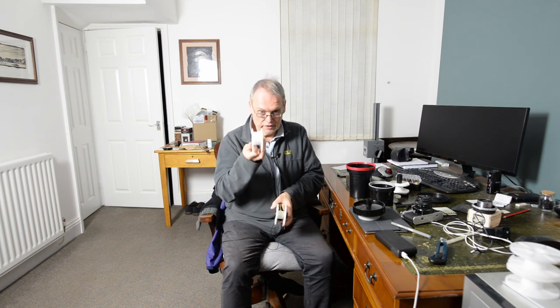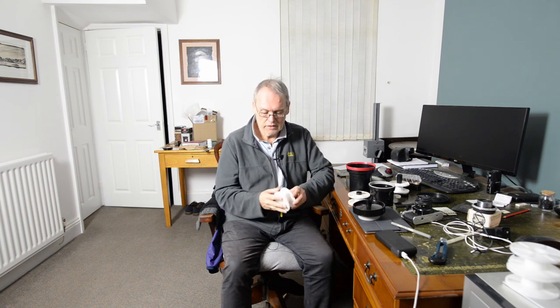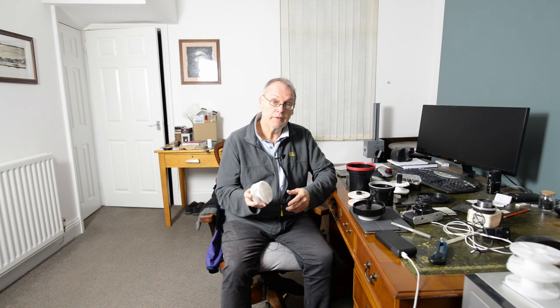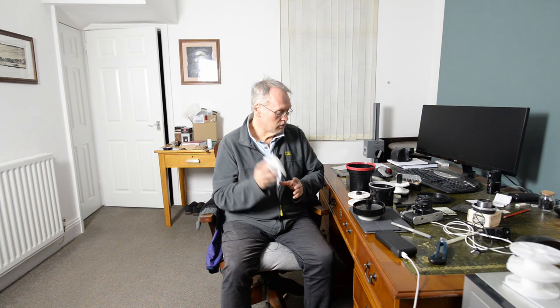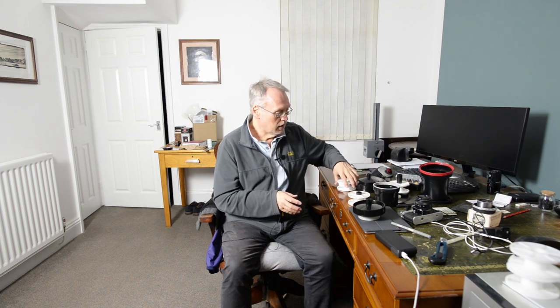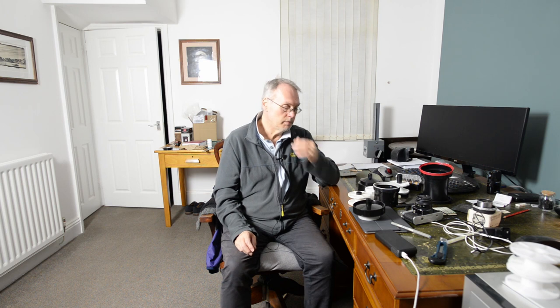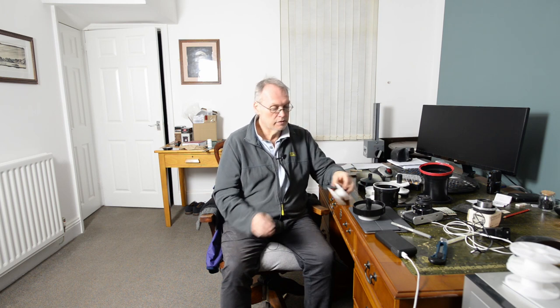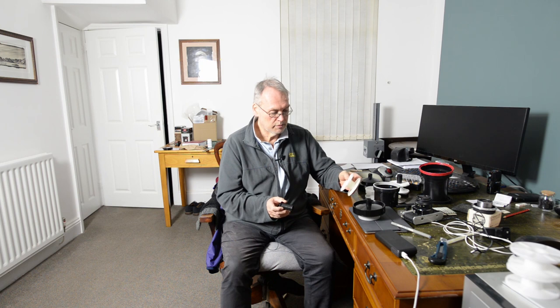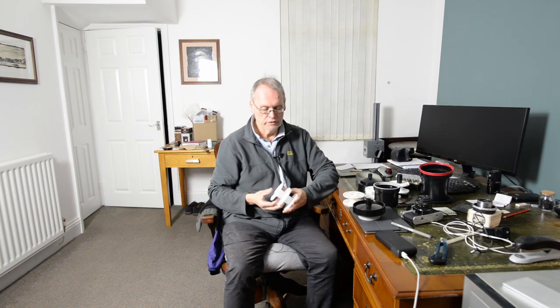This reel is called an AP reel. AP is a Spanish company and they're imported by First Call Photographic down in Taunton. I've used Paterson reels for about 30 years, never had a problem. I have been aware that other people talk about the Paterson reels jamming on them, but I've never had that trouble until I came across these two reels right here.